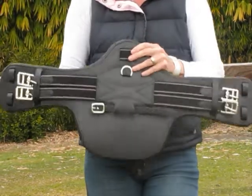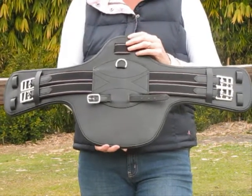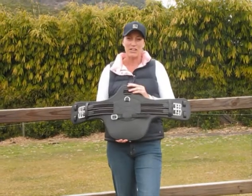This girth is fantastic if you've got a close contact jumping saddle with long points. These short girths are very hard to find in the shops — I know you're just going to love this girth. Thank you very much for looking at our video.